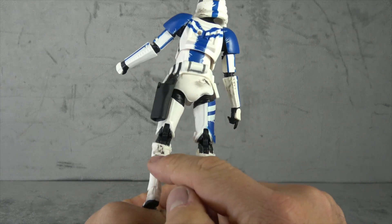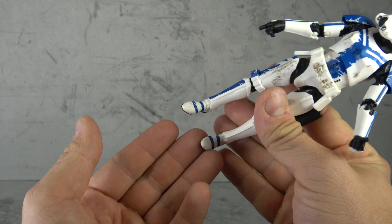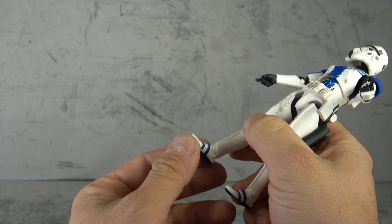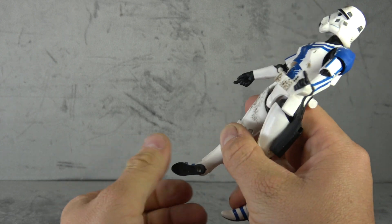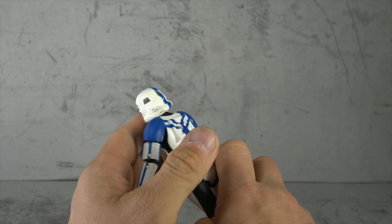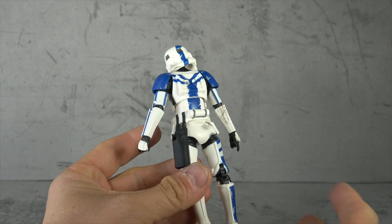Then we have some blue paint added down here, a scorch mark on the back, and blue stripes on his dancing shoes. Speaking of his dancing shoes, we have an ankle tilt up, ankle tilt down, and a rocker with black paint on the bottom of the shoe. So this is a decent mold — it always has been.